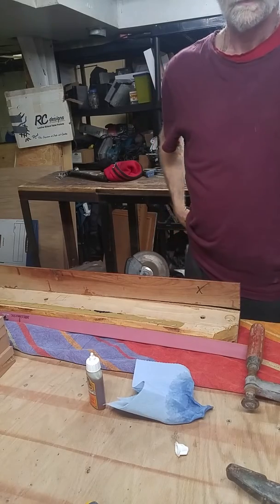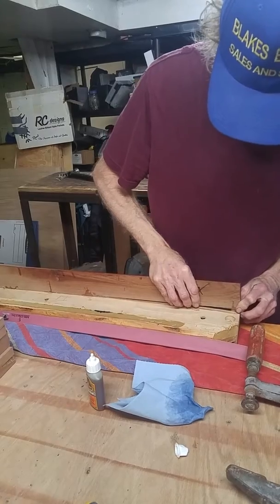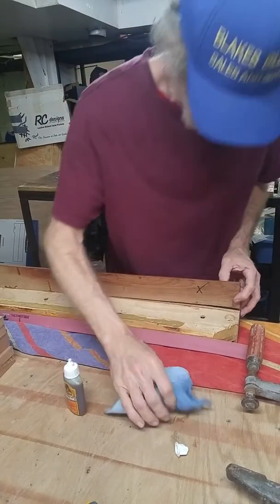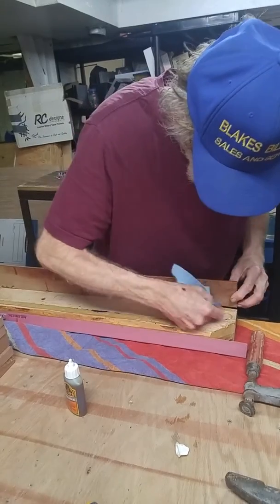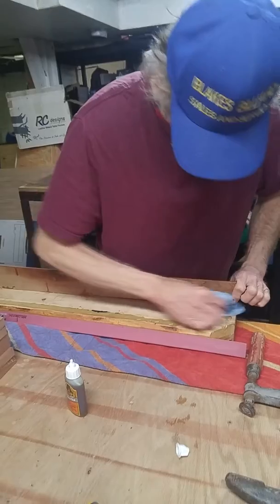Hi, I'm Blake from Blake's Billiards. This is a rail here that's come apart and I have to use Gorilla Glue to fix it because wood glue won't fix it, so I need to dampen it a little bit. This Gorilla Glue works better that way.